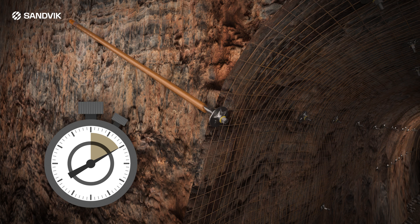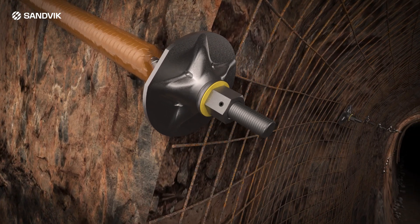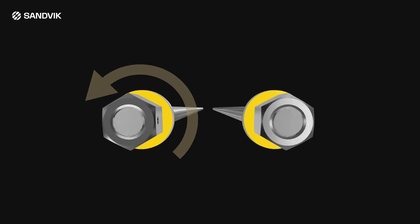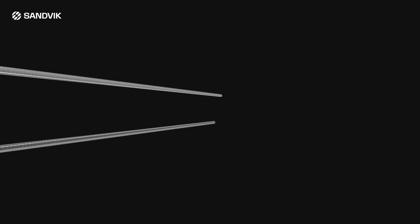Stop the rotation and leave the bolt for at least the stated hold time. Break the nut out and tighten the plate up to the roof. All Sandvik rock bolts can be manufactured to suit either left or right hand bolt rotation.